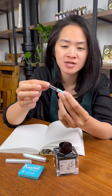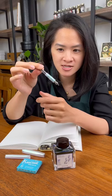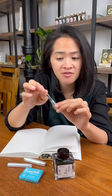Insert it into your pen like this. Then dip the tip of the pen into the bottle of ink and pull on this part to suck the ink up from the bottle.